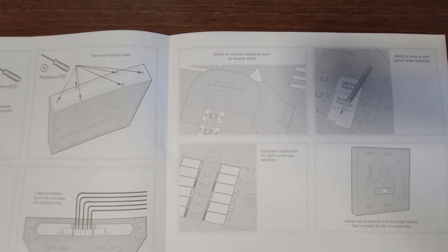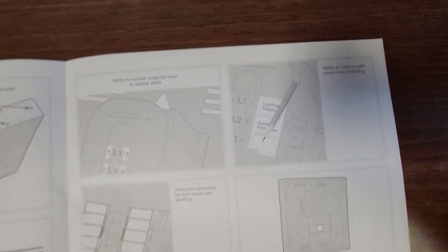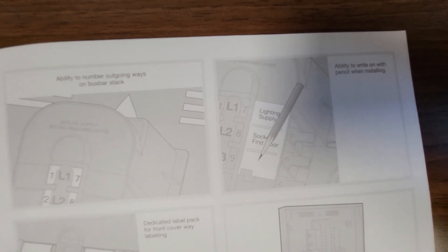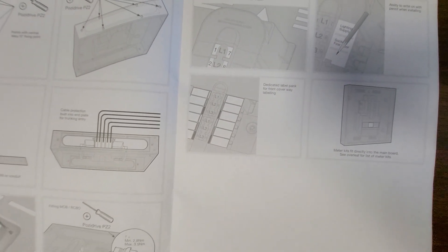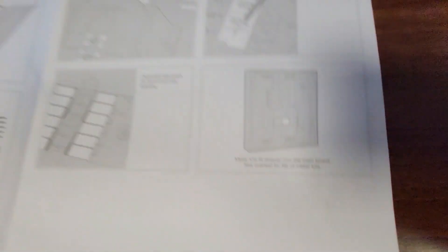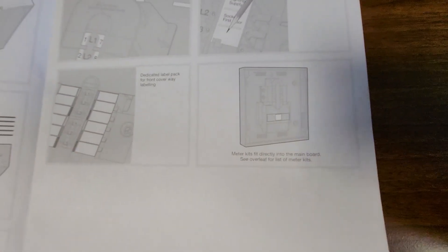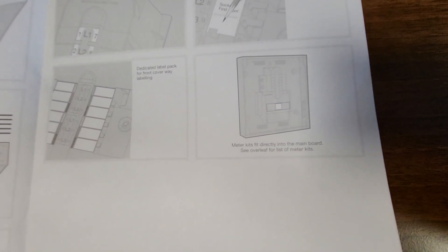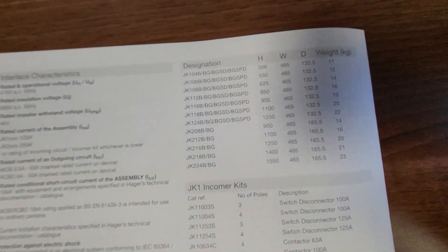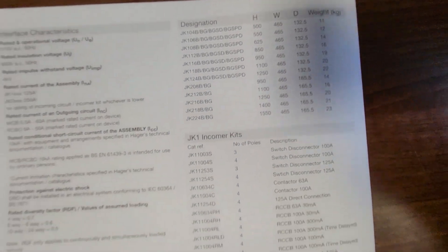And if you want, you can use a pencil when you're installing your label sheet — it's in the instructions, so if you want to pencil on all of your circuit chart, you can. There is a dedicated label pack as I showed you, and the metering kit, if I can get that into focus, fits directly onto the main board. It tells you to see overleaf for the meter kits. Running to the back page, you can see it does give you all of the product weights and dimensions, which is nice.